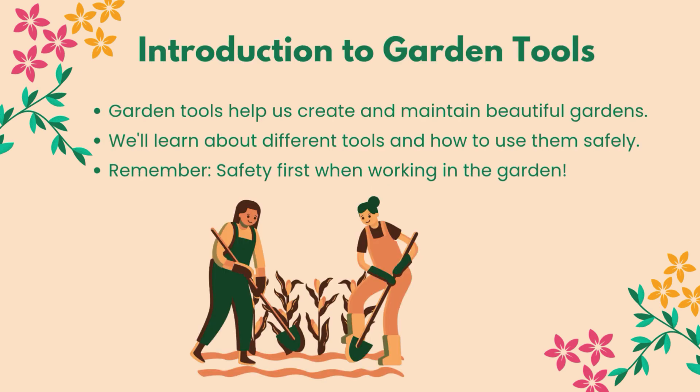Garden tools help us create and maintain beautiful gardens. We'll learn about different tools and how to use them safely. Remember, safety first when working in the garden.